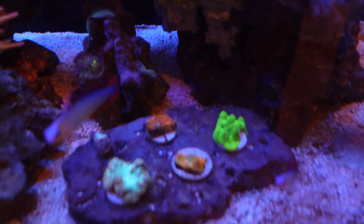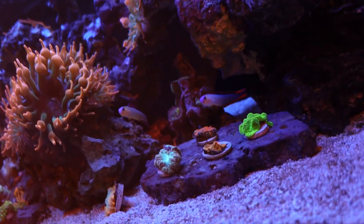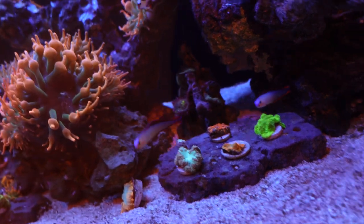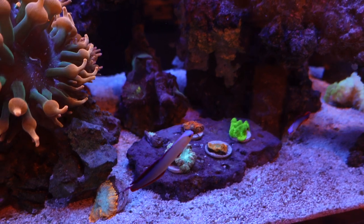These purple firefish are freaking awesome. I love them — I think they're way cooler than your regular red firefish. They just have so many more colors, and yeah, I just love those guys.